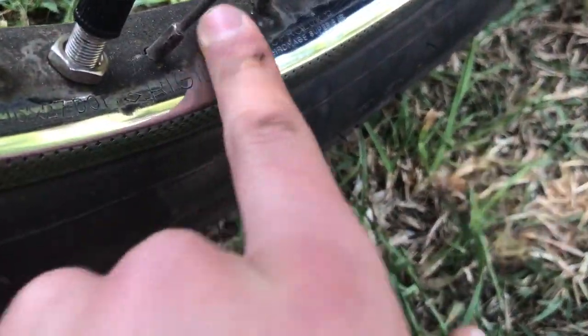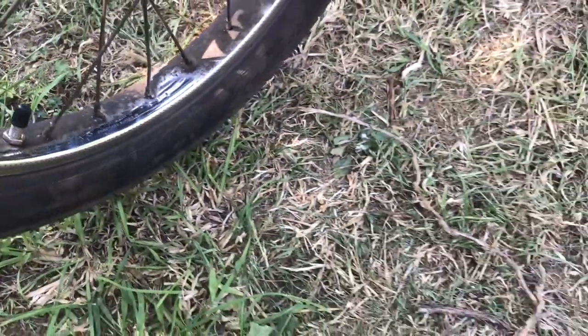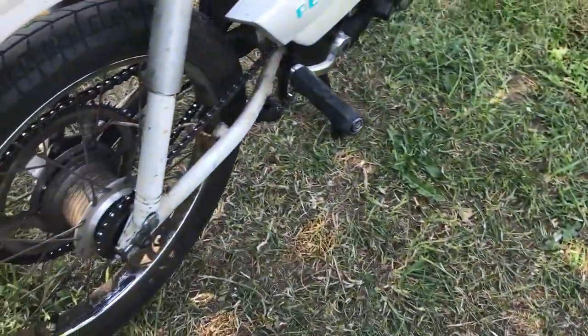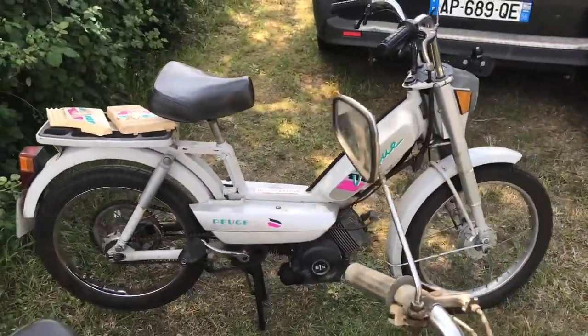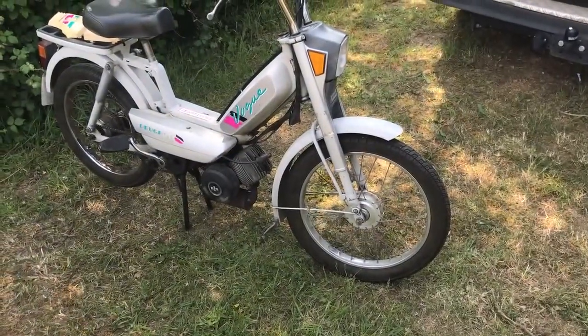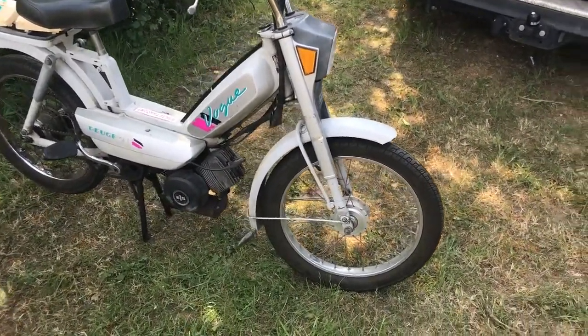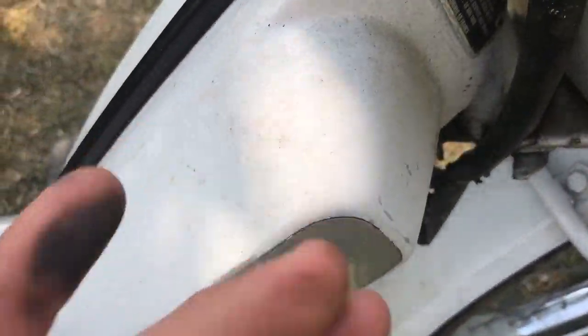Voilà, il est marqué 91. Donc le chrome est dans un état nickel incroyable. Par contre, la roue est dégueulasse. Mais vous voyez, j'ai juste nettoyé — c'était comme ça avant, j'ai juste mis un tout petit coup de produit parce que vous voyez, ça part. Nickel, c'est juste de la saleté. Donc c'est une phase 2 de 91, modèle vraiment rare parce qu'il n'y en a vraiment pas eu beaucoup. Elles n'ont été vendues qu'une seule année, puis après, terminé.